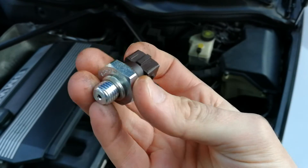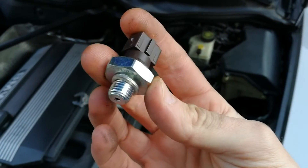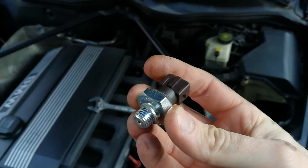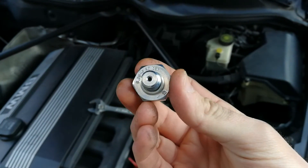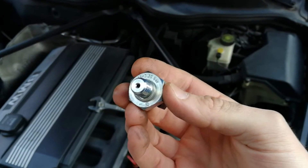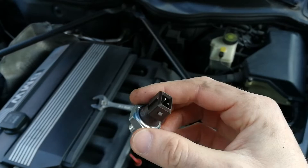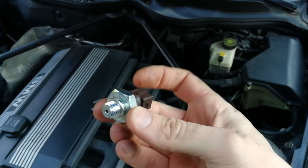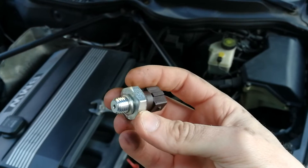This is the new sensor here, brand new, and we're just going to screw it in. When you are tightening this down, the manual says you have to tighten it to 27 Nm. Now because I don't have a socket I cannot use my torque wrench here, so I will just be doing it by hand.